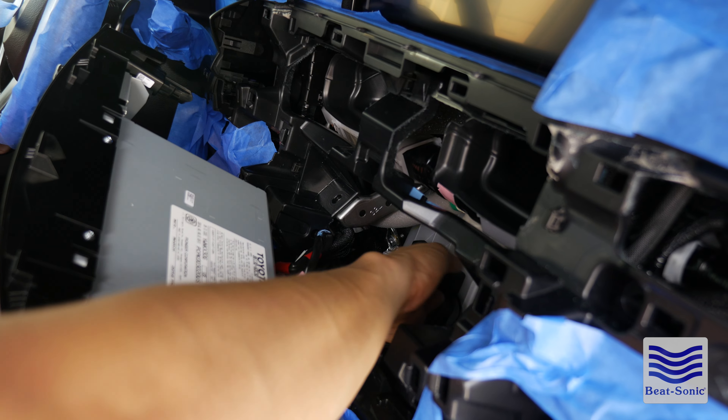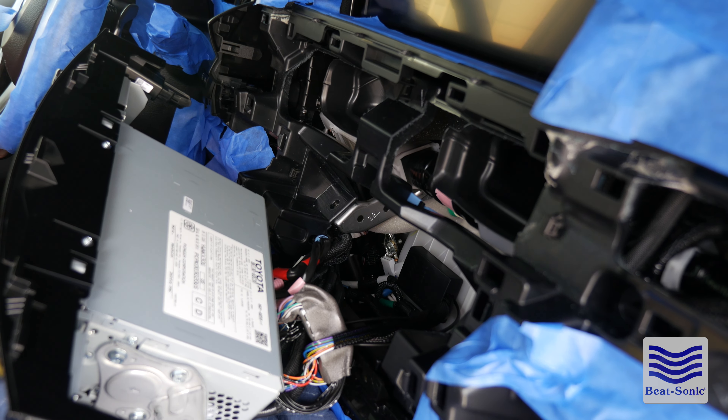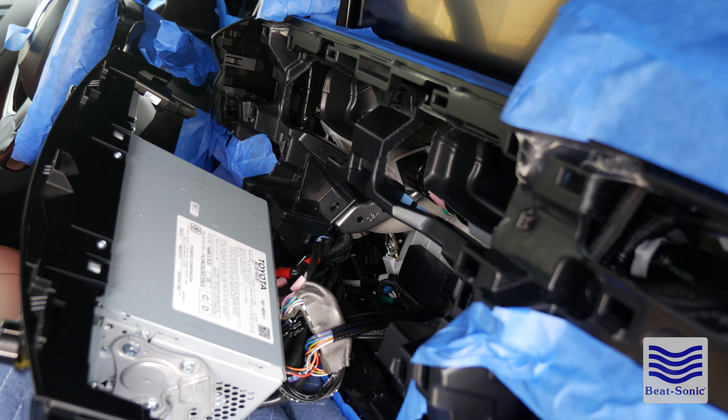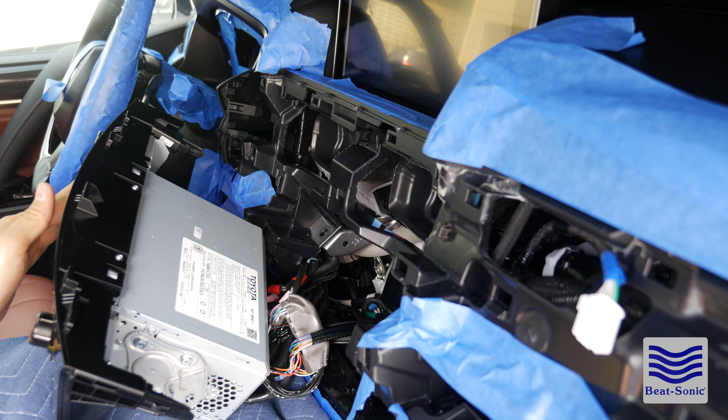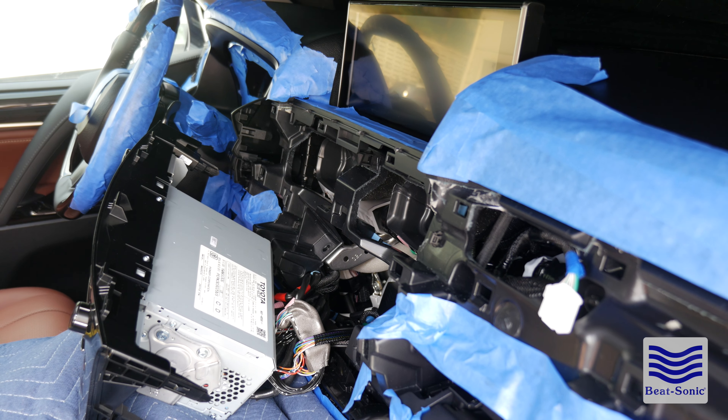Once this is off, go ahead and just keep it loose like this — you don't have to fully remove it. Let's leave this for now and move over to the passenger side. The next step is to mask off all this area surrounding this panel. Because of the size of this, there's more chance of you hitting things inside the car, so we're going to start off by pulling off the panel on this side.